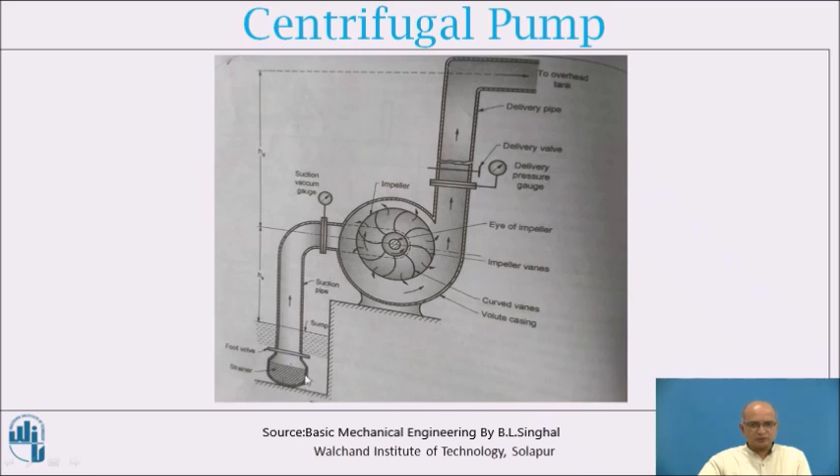Water is initially taken in at the central location called the eye. The delivery pipe is connected to the housing and carries the water after imparting pressure to it. These are the two pipes connected to the housing of the centrifugal pump. There are also two valves provided: one is the suction valve and the other is the delivery valve, which serve as ancillary parts.